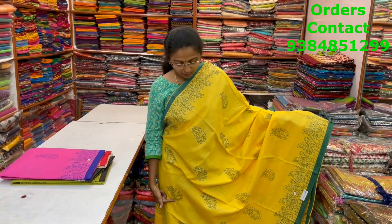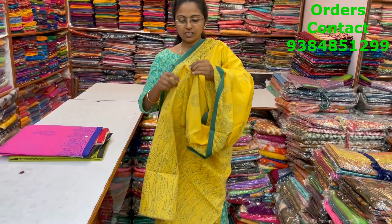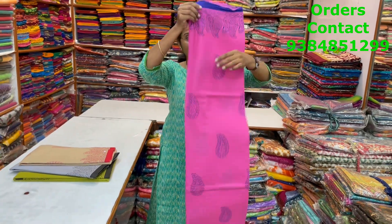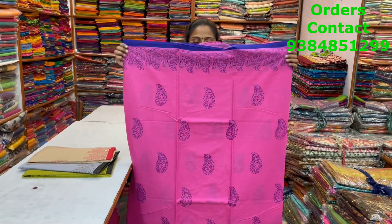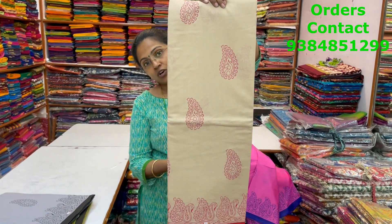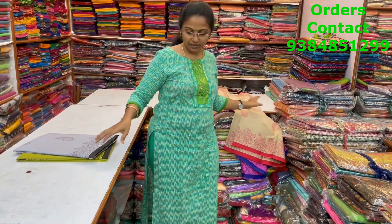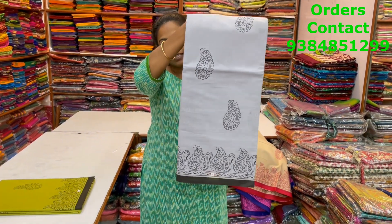A very pretty beautiful yellow with green color combination mull cotton saree — beautiful design with manga paid motif in the body, very pretty. The pallu and blouse are shown, and the price is 800. In the same pattern, a nice pink with violet combination — beautiful manga paid design, very neat, more like a block print. The next color is beige with red combo with manga paid design. The next is grey with black — nice small leaf pattern.